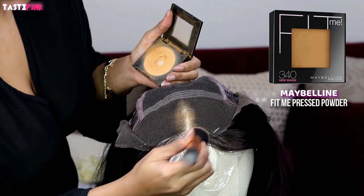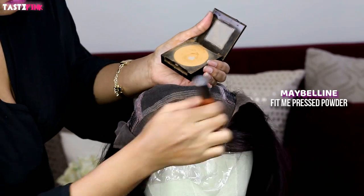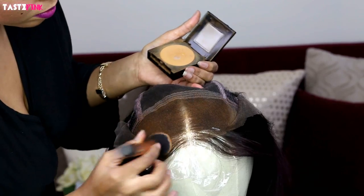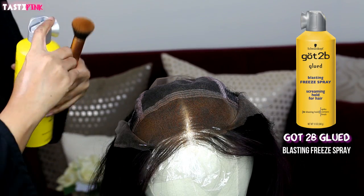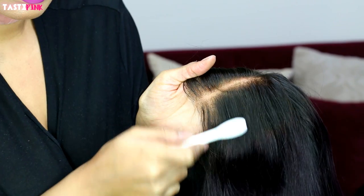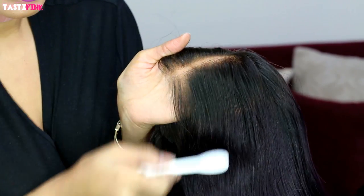Now I'm going in with my pressed powder by Maybelline. I just want to push this into the lace right before that lace trimming. I use the freeze spray to kind of hold it into place — as you can see it got darker in color and it just holds it together and sticks it down. If you get any hair on the top layer, just use a soft bristle brush to dust it away.